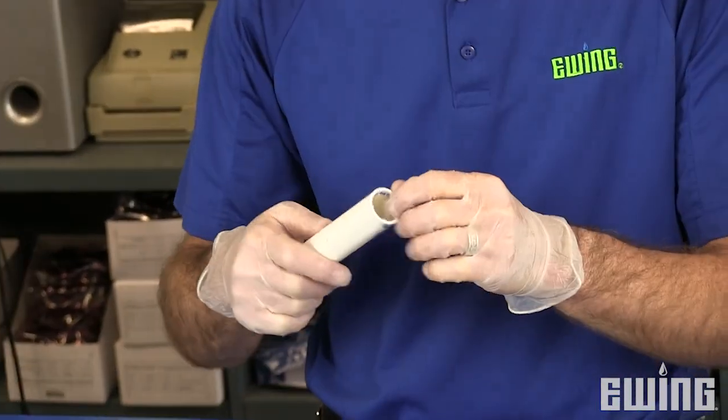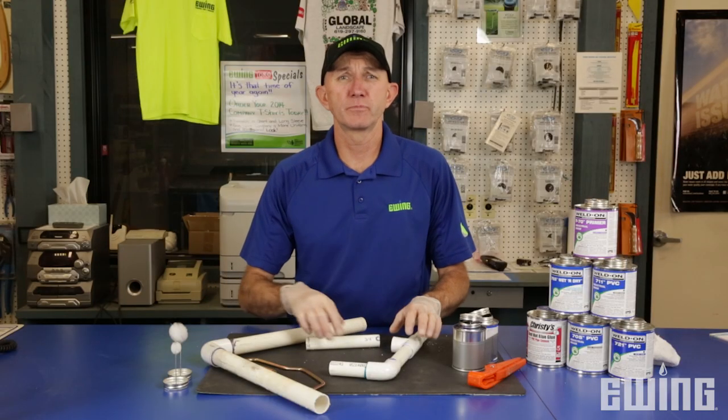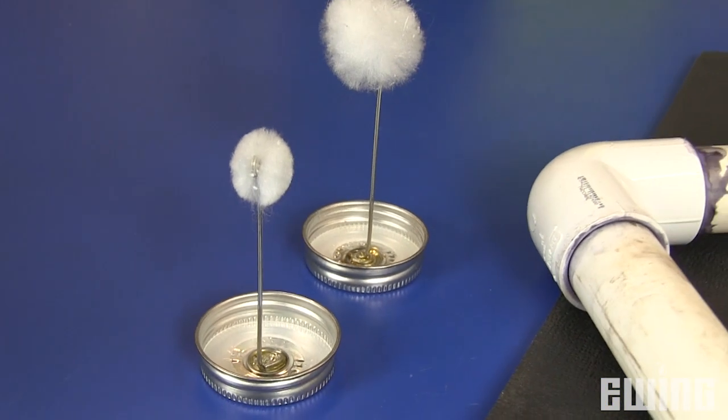Making the proper glue joint is simple if you follow these few steps. First, make sure you remove all the burrs from the pipe that you're going to be gluing. The next step is the proper sized dauber — they recommend using half the diameter of the PVC pipe that you're going to be gluing.